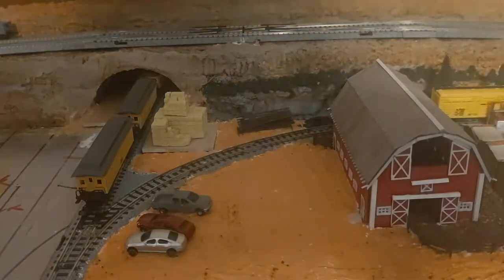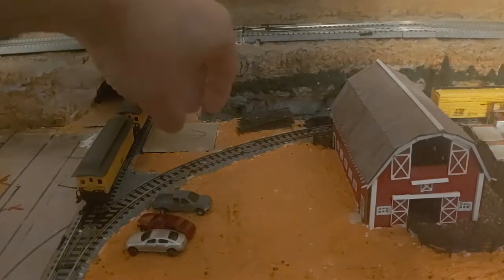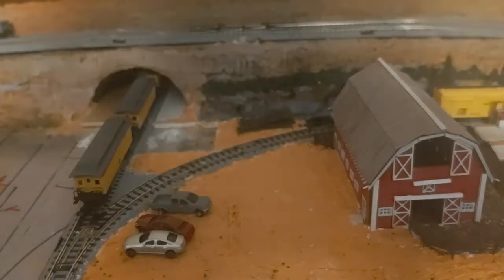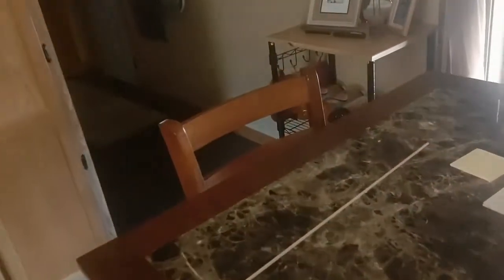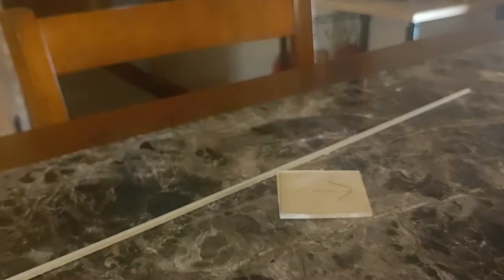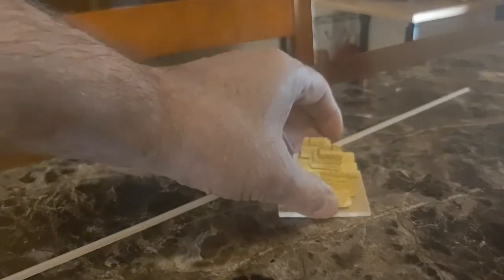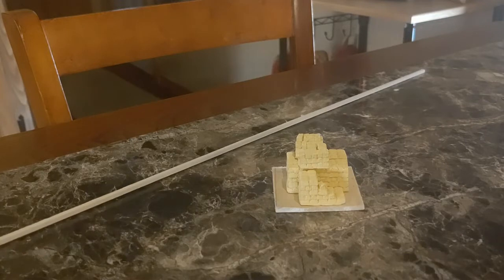The next step of this hay barn build is to take the hay and our foundation, which is a slab of concrete — that's a piece of wood. We're going to take that over to our kitchen table where we will start designing and making the uprights out of this piece of wood. Keep watching.